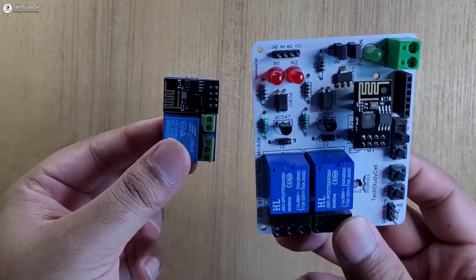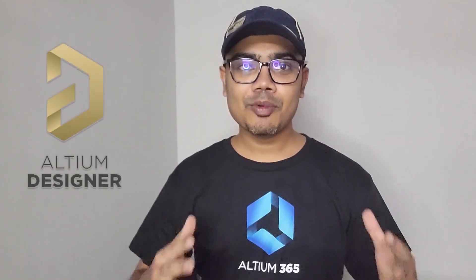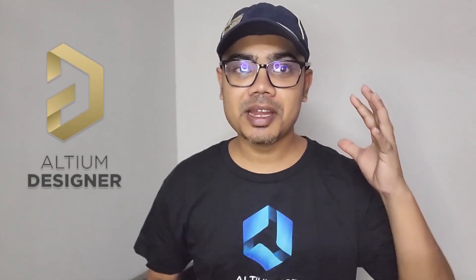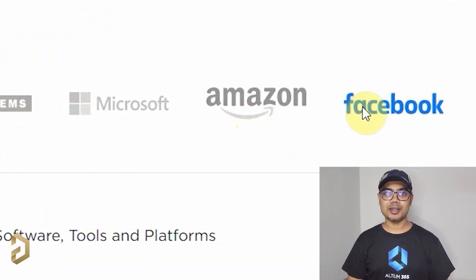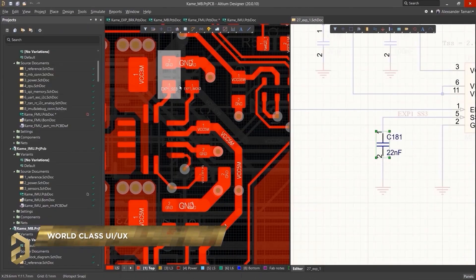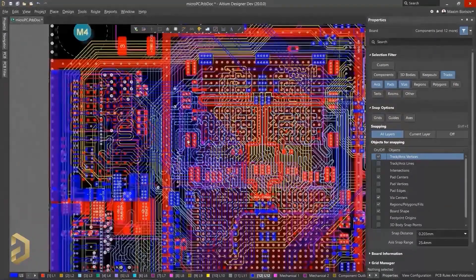You can also design this type of PCB to add more features to the circuit using Altium PCB designer software. This video is sponsored by Altium, which is a world-class PCB designer software trusted by most of the big electronic companies. The user interface is so simple, you can easily design any complex PCBs in Altium.